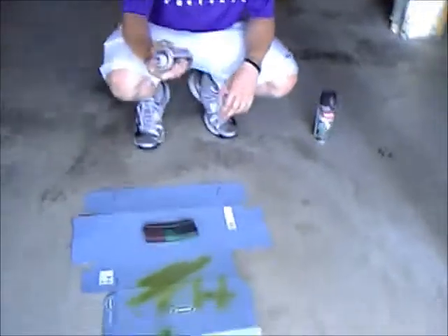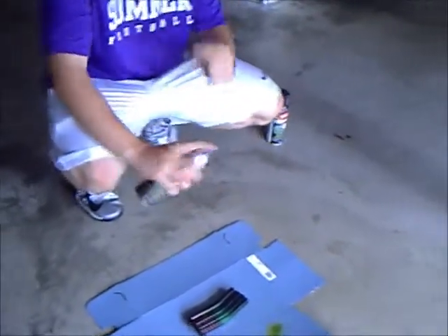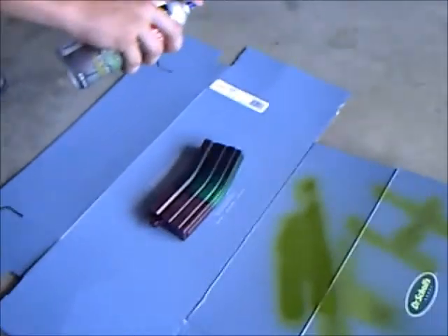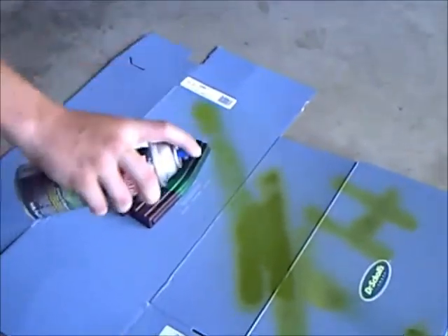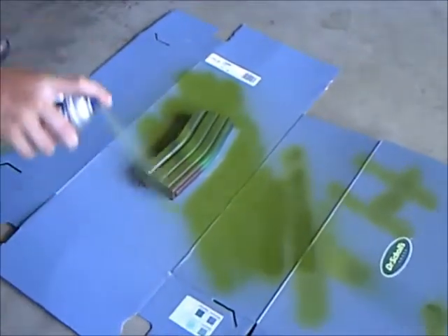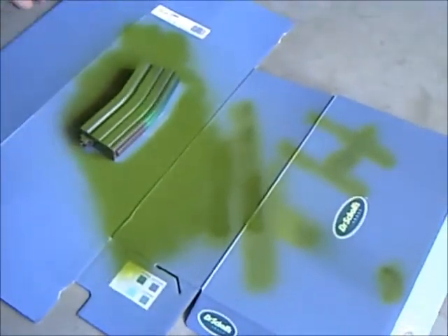We're going to shake the can for about two minutes. Hold the can correctly — not like this, because it will get all messed up and bad. You're going to want to hold it about eight to ten inches away from the thing you're spraying, and just go across it, back and forth, all the way across. Nice, light, even strokes.